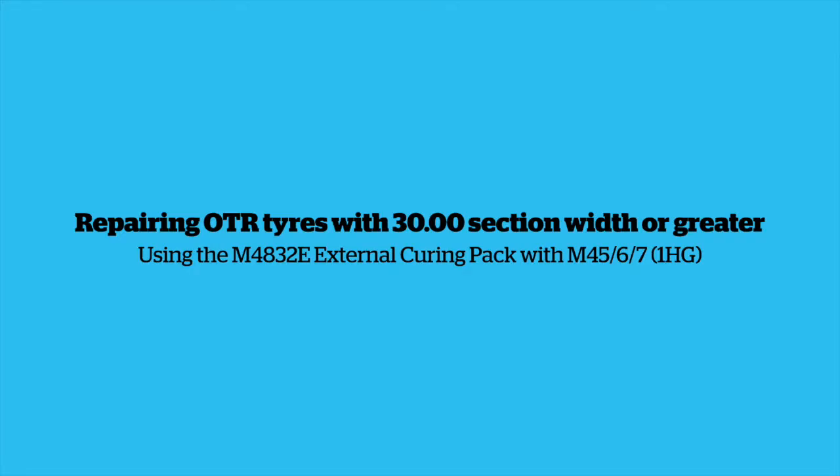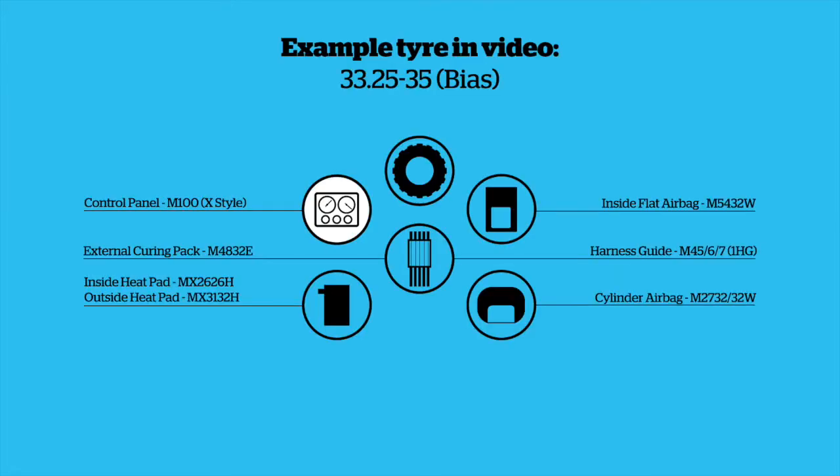Repairing OTR tyres with 3000 section width or greater using the M4832 external curing pack with harness guide and six ratchet straps. Components you require: Control Panel M100, X-Pad style Inside Flat Airbag M5432W, M4832 external curing pack with harness guide and six ratchet straps, Inside Heat Pad MX2626H, Outside Heat Pad MX3132H, Cylinder Airbag M273232W.